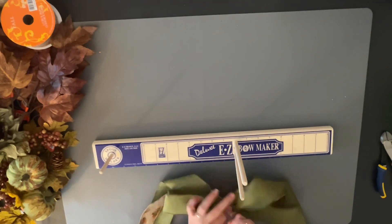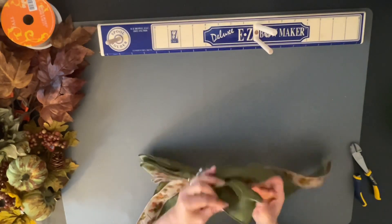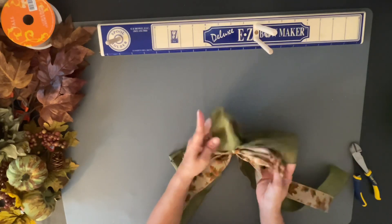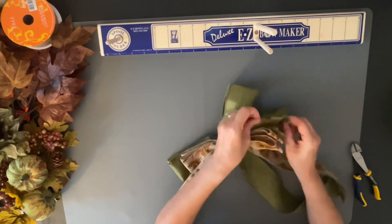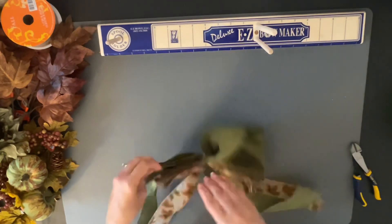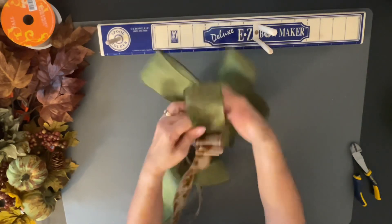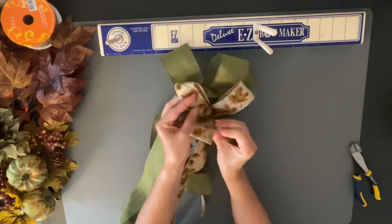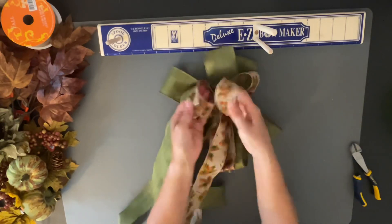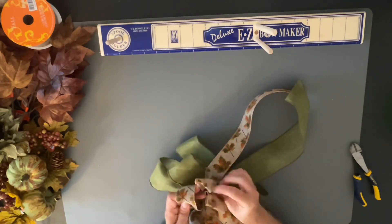I use a zip tie most of the time, then I just clip it off the wire clips. Now I'm going to fluff out my bow — just taking the loops and fluffing them out and pulling them a little bit, making everything nice, open, and fluffy. This works really well for me. If you're not good with making bows, I suggest getting the Easy Bow Maker. There's also the Bow Dabra — I have that one too — but I like the Easy Bow Maker better.